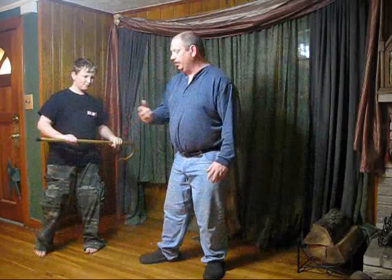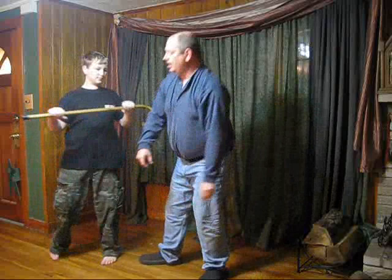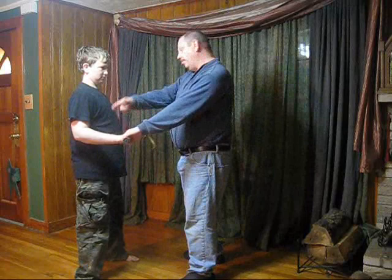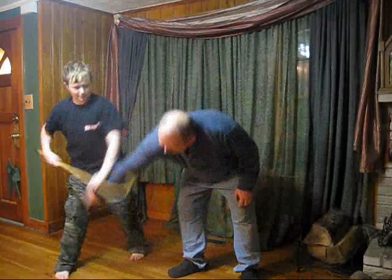It will also work against a wrist grab — stripping it away again, it pulls against the hand. It works against a double grab. It works against a double wrist grab. If they grab this side, you can still do it in this direction or you can do it in the reverse direction. It also works against a cross grab — same way.